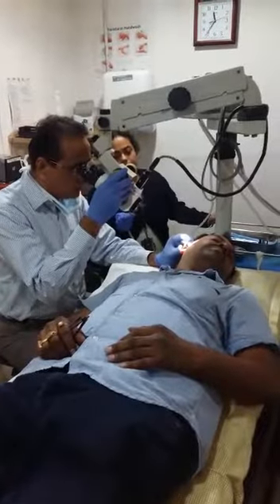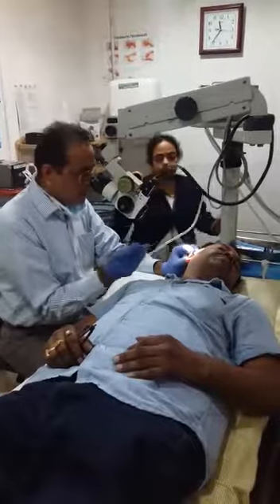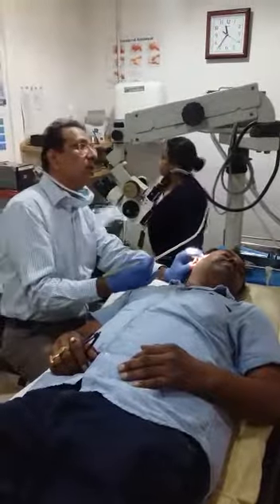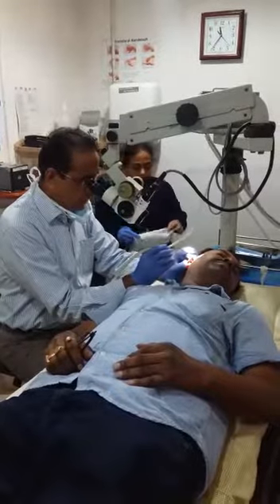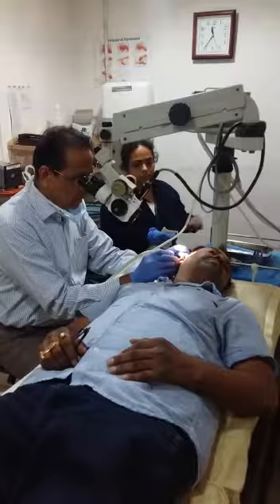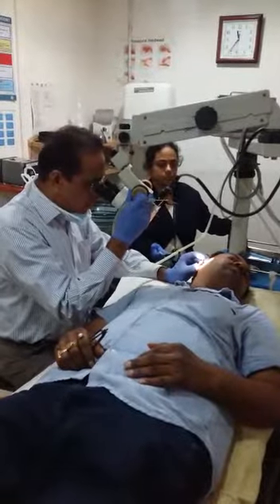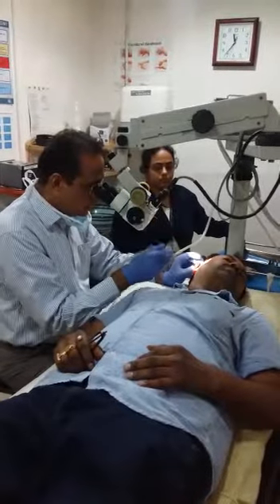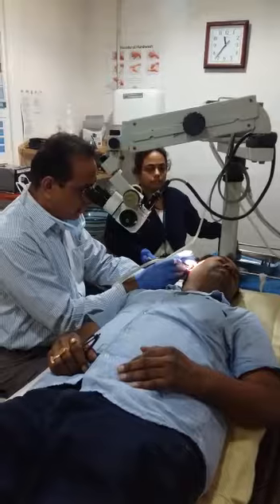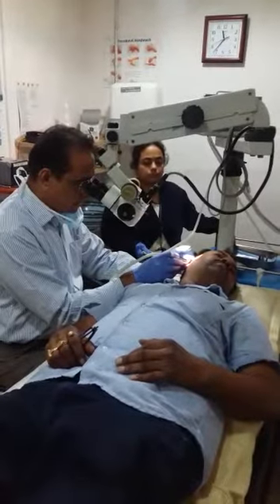The examination of the right ear in the OPD. We are using the microscope and cleaning the ear of this patient under microscope. This is routinely done in our OPD, where we examine the patient and clean the patient's ear using the microscope.